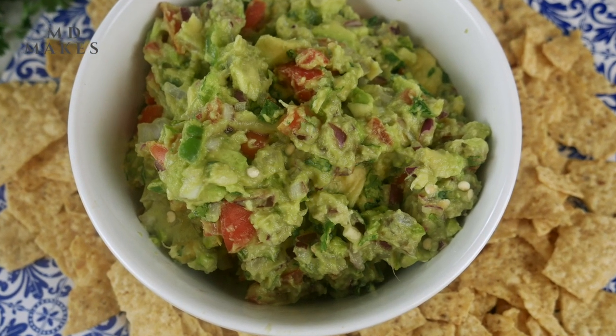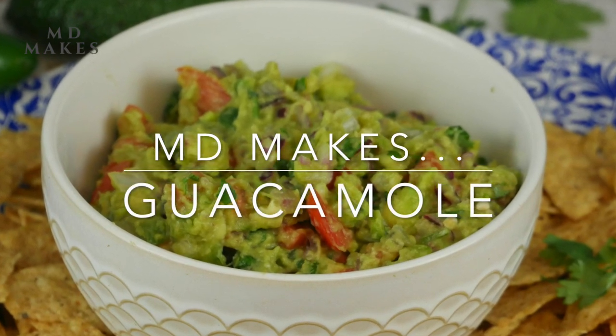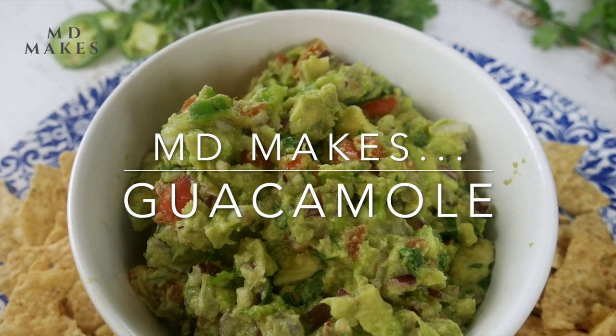Today let's grab some ripe avocados as we are making a pretty hit dip, big guacamole, using fresh ingredients. This is a classic authentic recipe you would find.